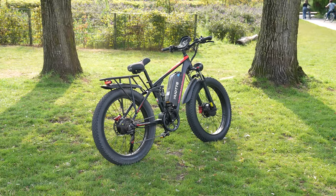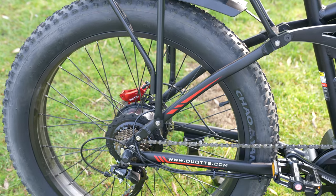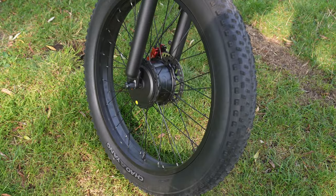Now, of course, there are many different reasons for calling it a monster. The first one is, of course, a very imposing bicycle with its dimensions, wheel and appearance.